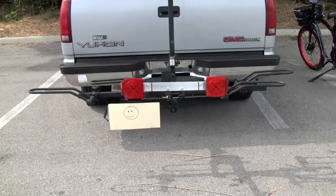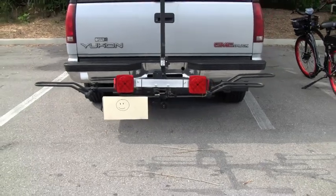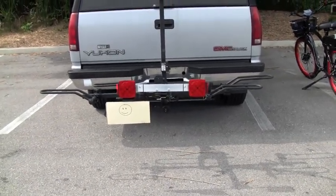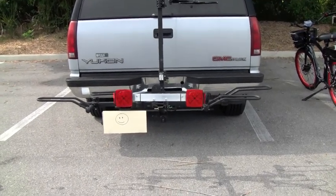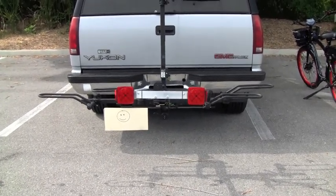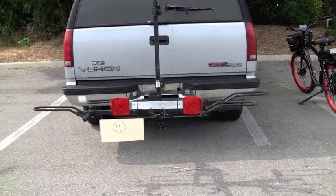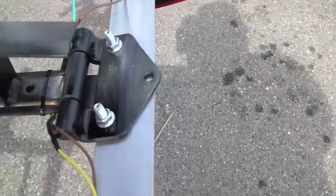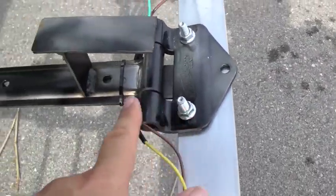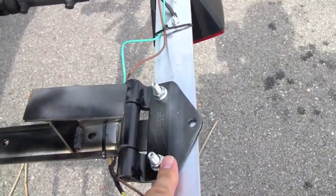I bought this rack from Hollywood Racks for my e-bike and I got a $111 ticket last year because the bike rack with my bike blocks the license plate. Hollywood Racks didn't really have a solution — they told me to contact e-trailer. So this is what I did.